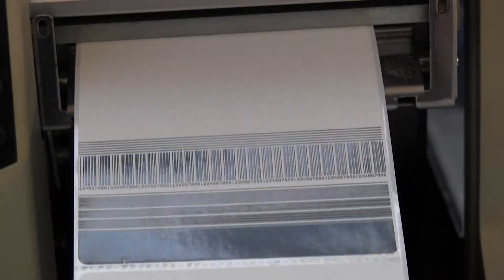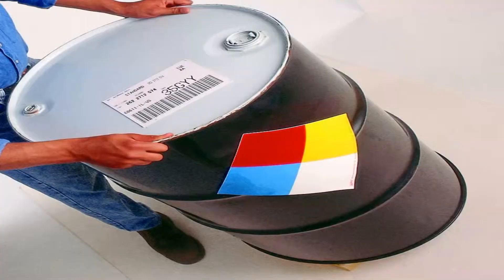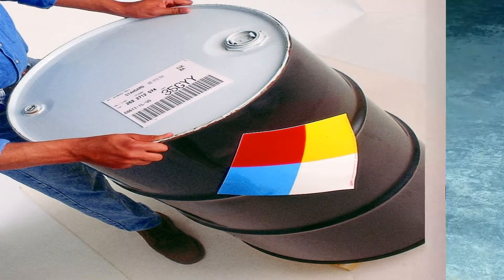With Thermal Transfer Labels, the image is crisp, durable, and fairly scratch resistant. If you need a label that lasts a year or longer, use Thermal Transfer Labels.